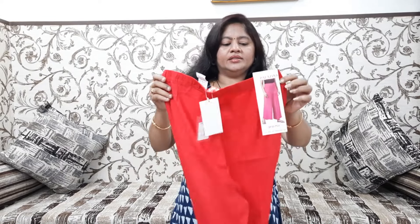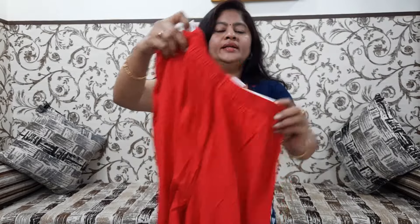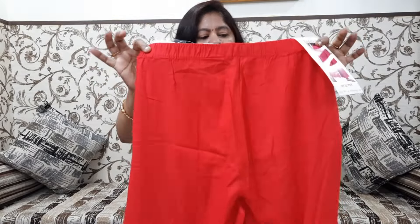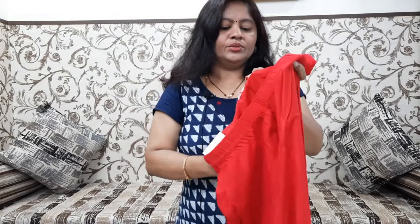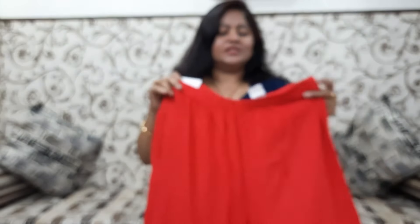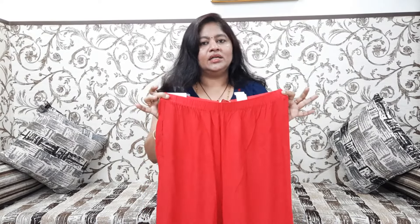Next, this is a chilly red color. It has a right side pocket. Both sides are elastic and it's very comfortable at the waist. It's a plain style. This is also M size. The price is ₹399, 40% off. There are a lot of colors available: yellow, maroon, black, half-white, and milk white.